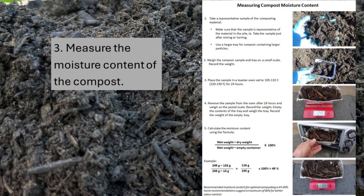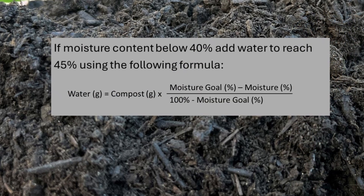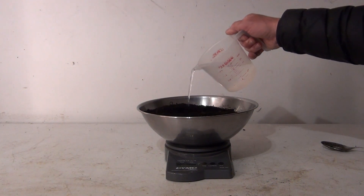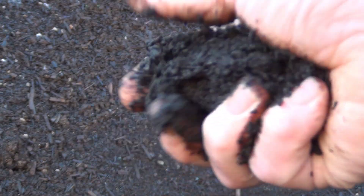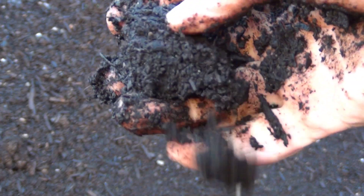Third, measure moisture content, which can be done using the simple toaster oven method. If the moisture content is less than 40%, add water to increase the moisture content to at least 45% using a simple formula as described in the instructions. If the moisture content is more than 60%, the compost may be sticky and lumpy and you may not get accurate results.